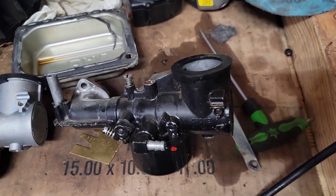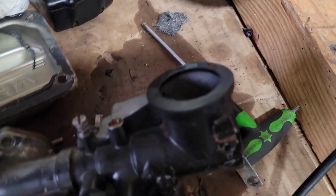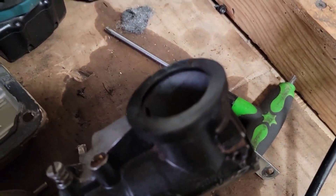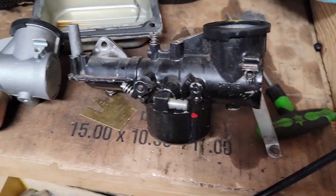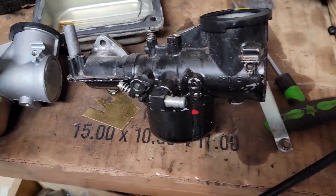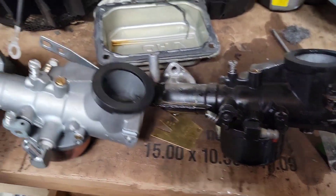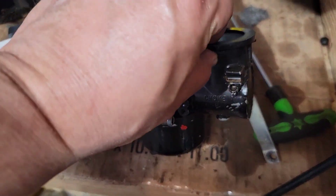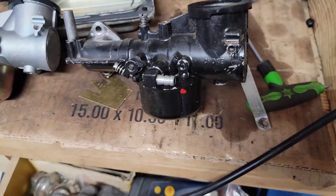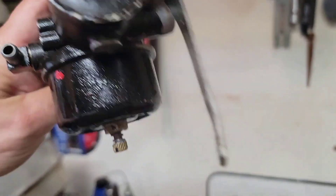I bought a Chinese knockoff carburetor — I forget the Briggs and Stratton model number off the top of my head, but it did come with an air filter, made again by some little Chinese operation somewhere. It is pretty much identical even in the adjustments. We'll rebuild this one — there's a rebuild kit out for it. I think this is the auto choke one.